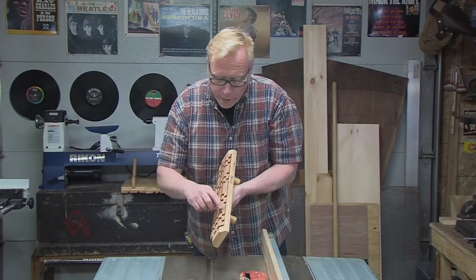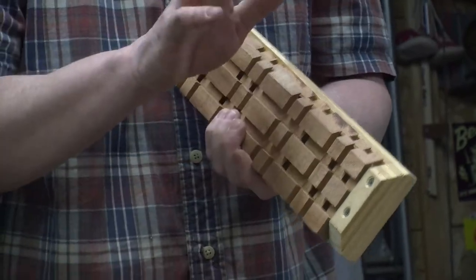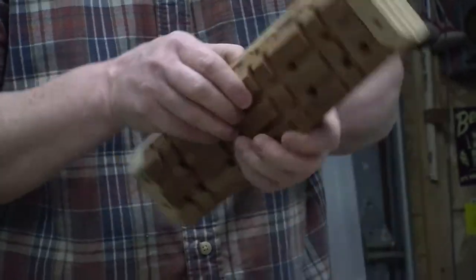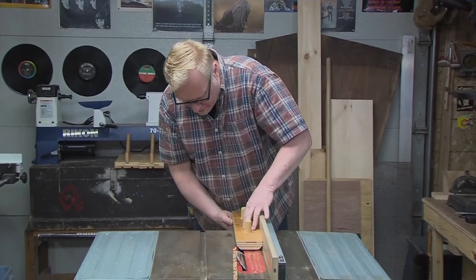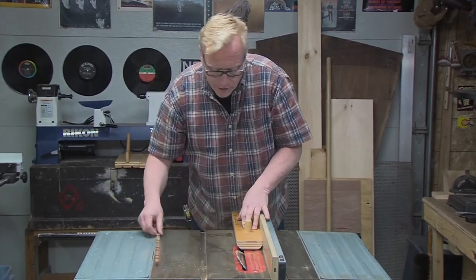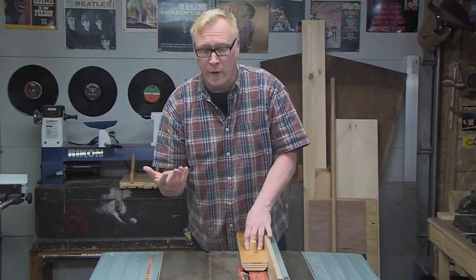That looks good. We have a little burning there — we'll just clean that up with a little sanding, not too much though, we don't want to break these miters. I'm going to turn this, put the other edge against the fence, make sure it's flush, and go ahead and do that other edge. Then we'll do our other stock.